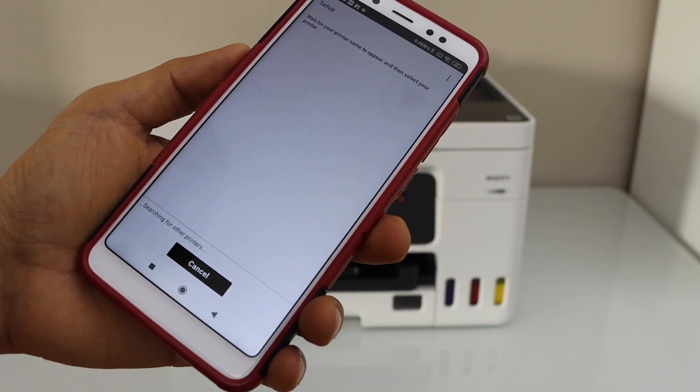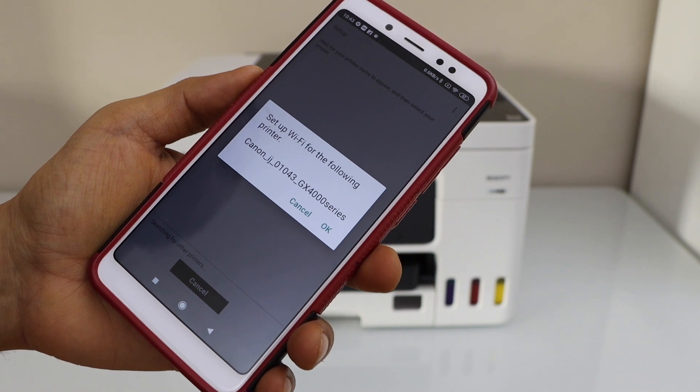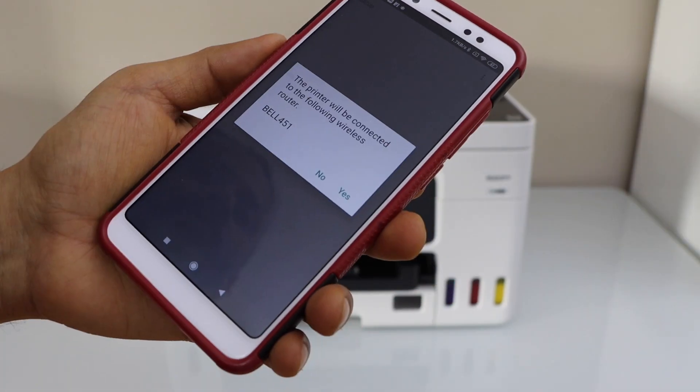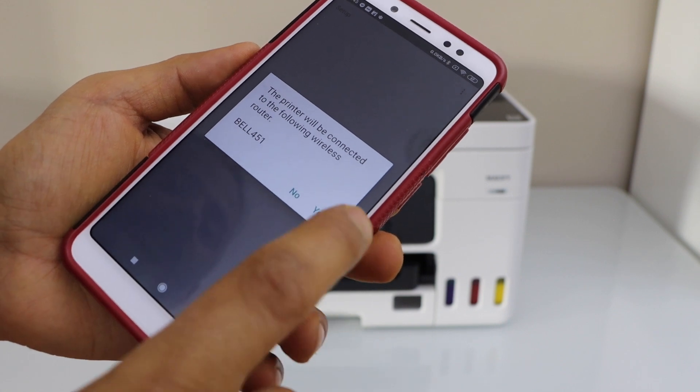Wait for your printer to show up. On the next screen, it will show the Wi-Fi setup of your Canon GX400 series — press OK. It will display the name of your Wi-Fi network, so click Yes.